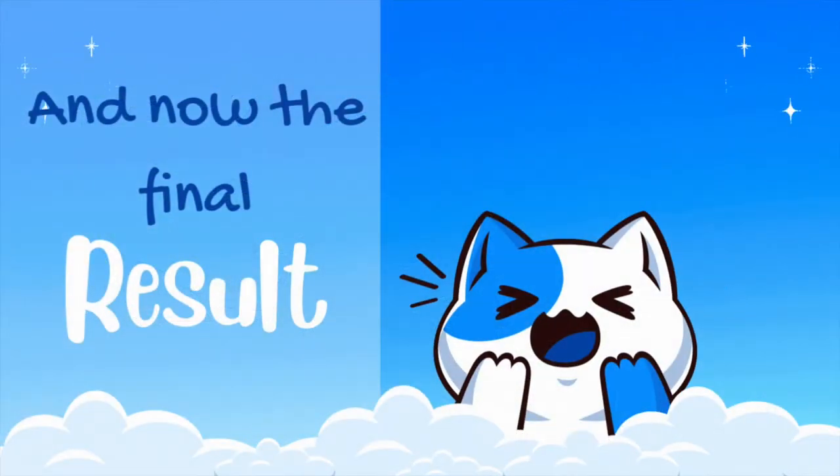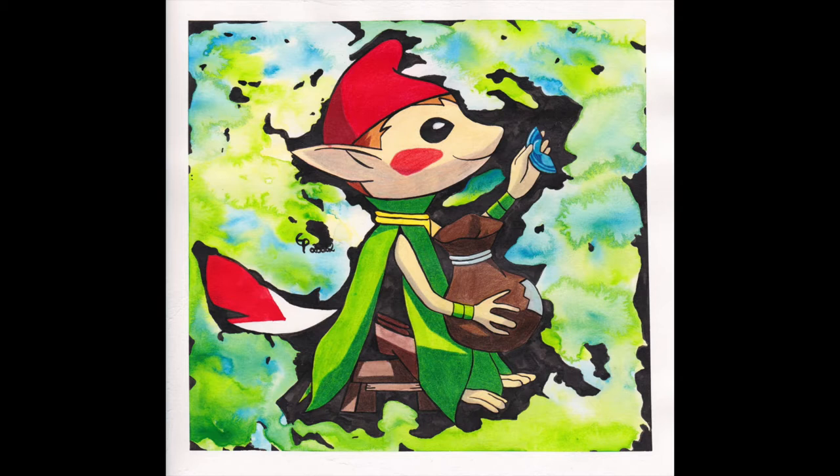If you want to see more speed drawings and paintings or other inspiring art videos, make sure to like this video and subscribe to my channel. Also check out my art hack video series. Thank you for watching and I hope you enjoyed the time with me.